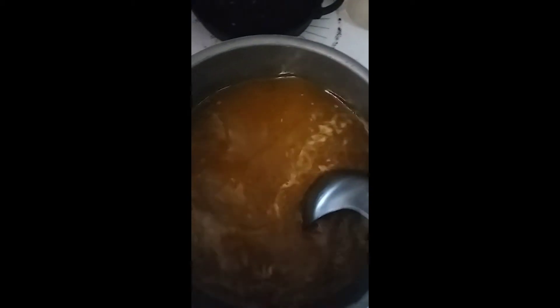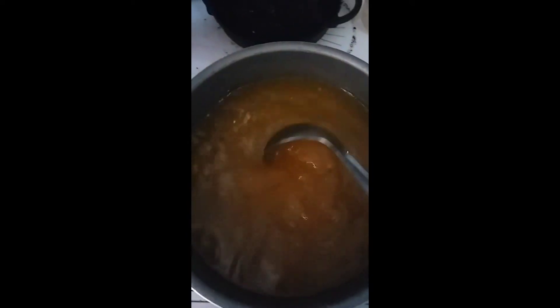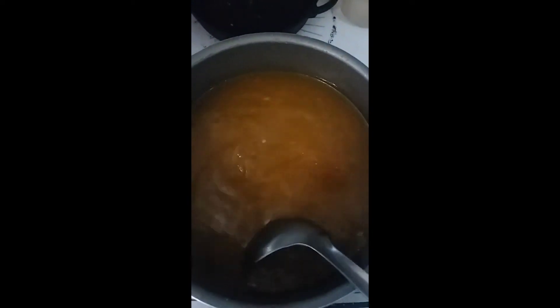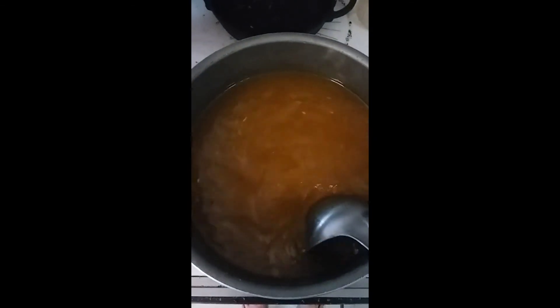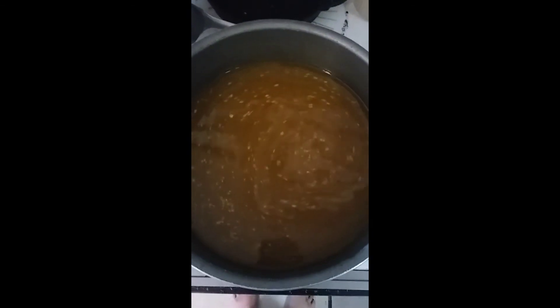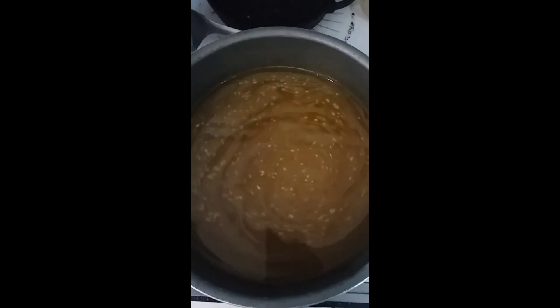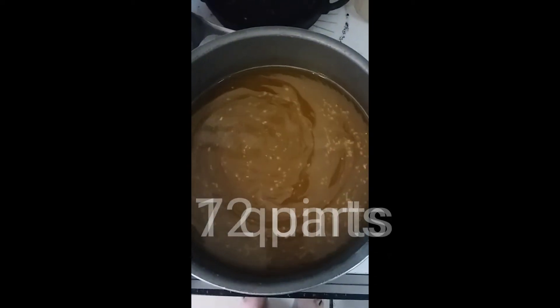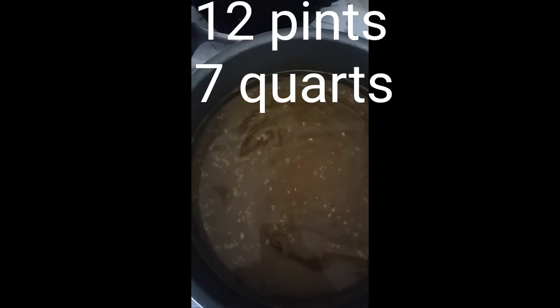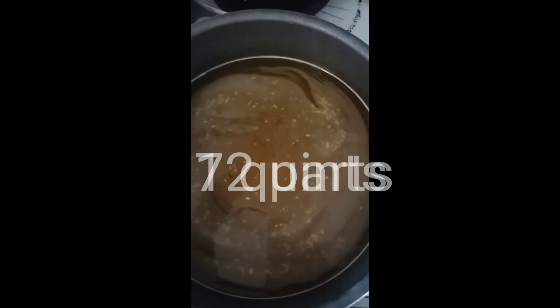Then you add it to your pickles — that's all you do. My daughter really likes this. I used to make it from scratch but she prefers it this way. Kids at school have even said they'd buy jars from her because they like them so much. One packet does about 12 pints or about seven quarts, so it's not too bad.